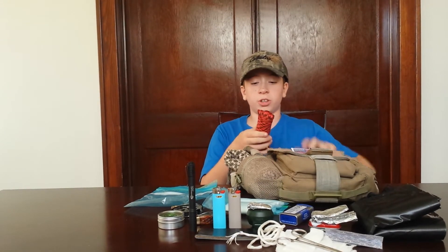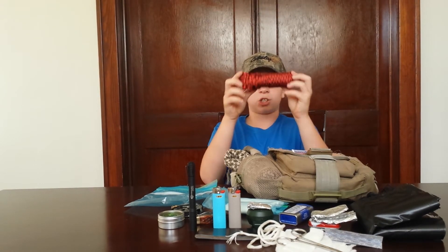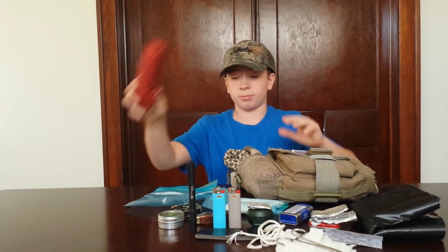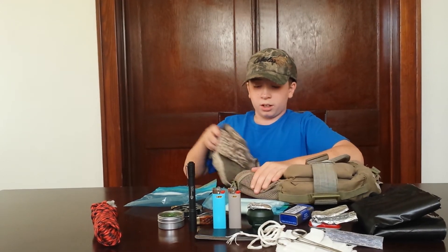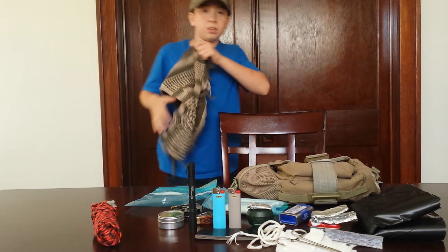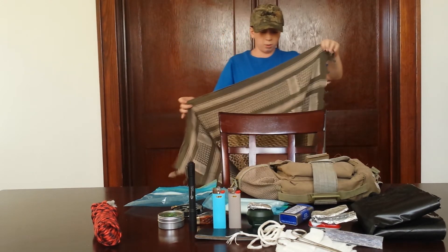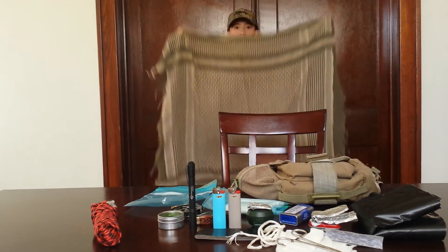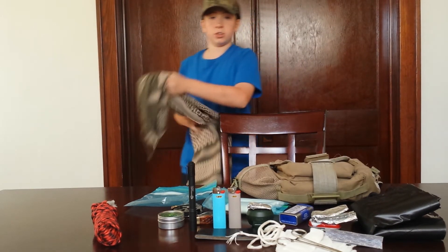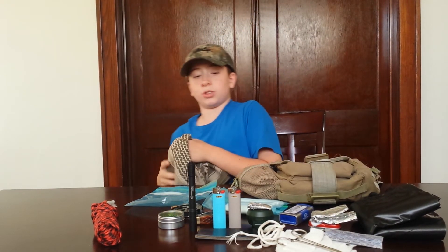And then in the back there's a pouch, and inside we have some extra paracord. And then on this side right here we have a full size shemagh — just so you can see how big this thing is, it is ginormous. So maybe you can use it as a small survival blanket.